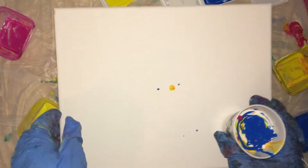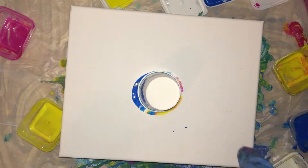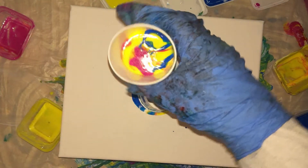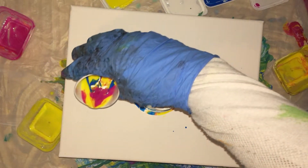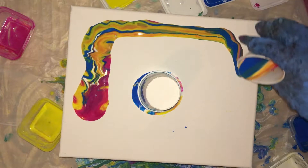Now let's flip. We'll do a flip cup in the center. And then we'll put this one — the second cup — all around. This is the cup with the thin paint. Let's go.